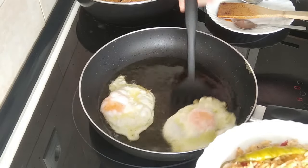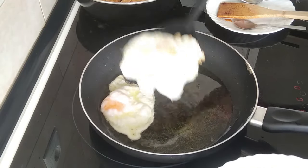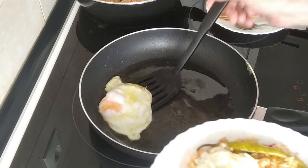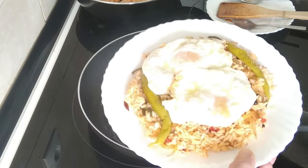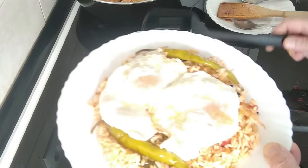I'll take the eggs out. By the way, olive oil is good for you, so it doesn't matter how much I use — that's another moan that someone did. So there's lunch for today. Let me just sort this out and I'll end the video.